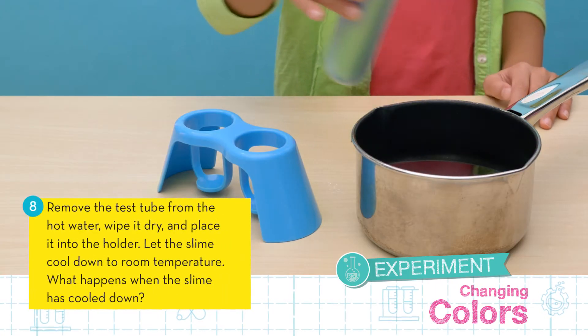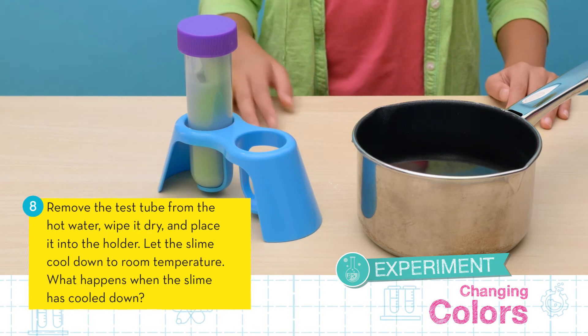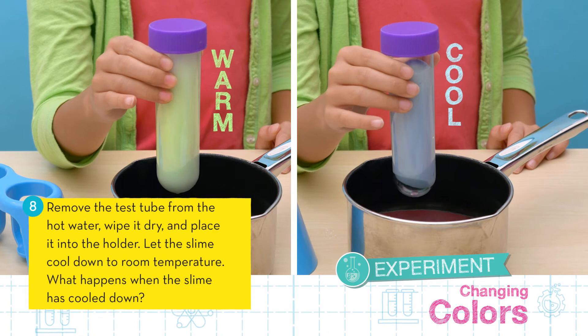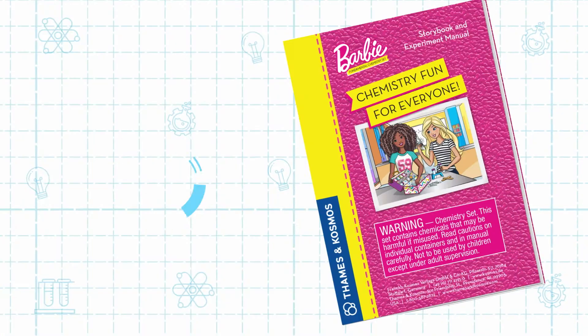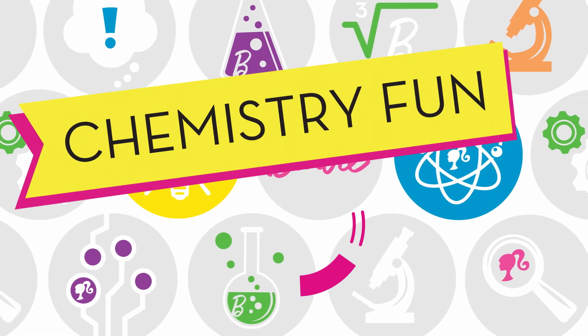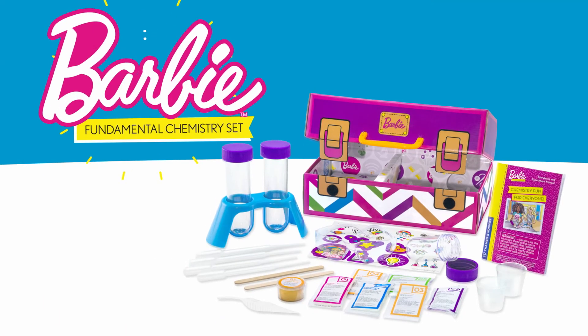Finally, remove the test tube from the water and place it into the holder. Let the slime cool down to room temperature. Note what happens once it has cooled down. Read the manual to learn about what happened. It's chemistry fun for everyone with the Barbie Fundamental Chemistry set.